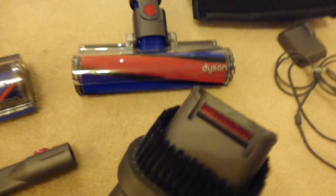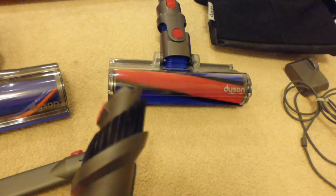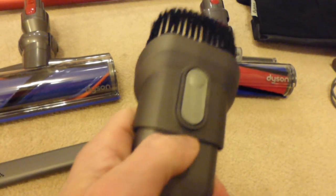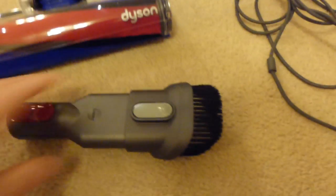Then we've got the universal tool, which is basically a dusting brush and scoop combination. This is the most common tool you use in handheld mode — for example if you've spilled something on the worktop, you'd use it to suck up whatever you've spilled. You can press the button and slide it up to click it into place and you've got a dusting brush. That's a pretty good tool.